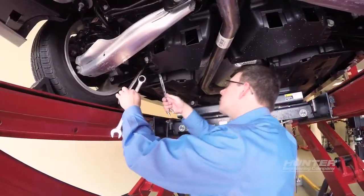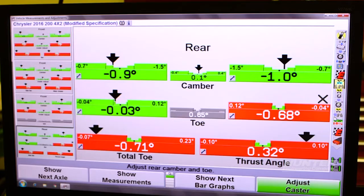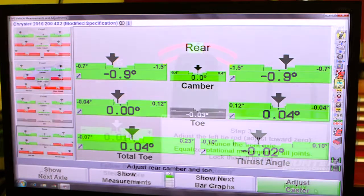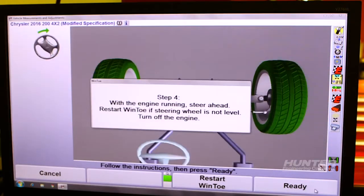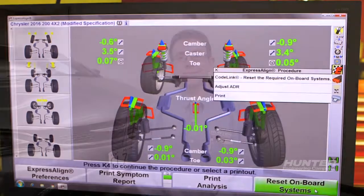So first, let's finish the wheel alignment. Now that I've completed the wheel alignment on this Chrysler 200, I will complete the steering angle sensor reset and the adaptive cruise control module reset for the safety system alignment.